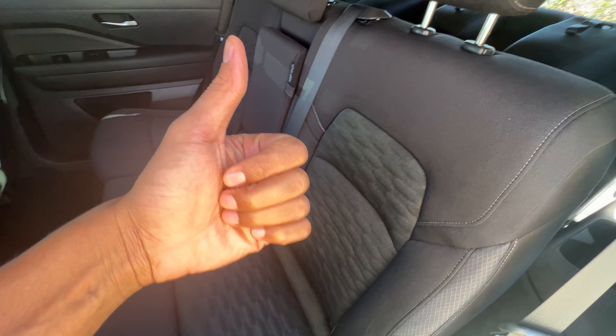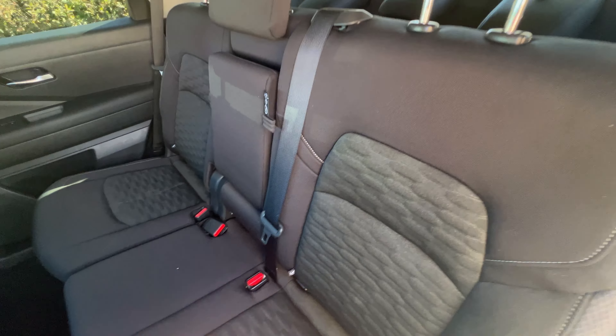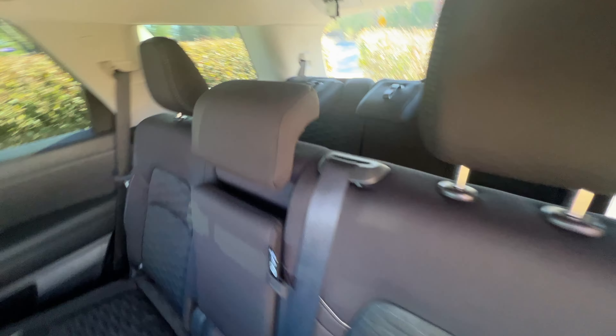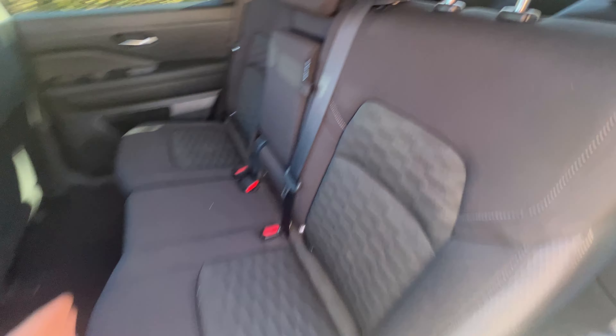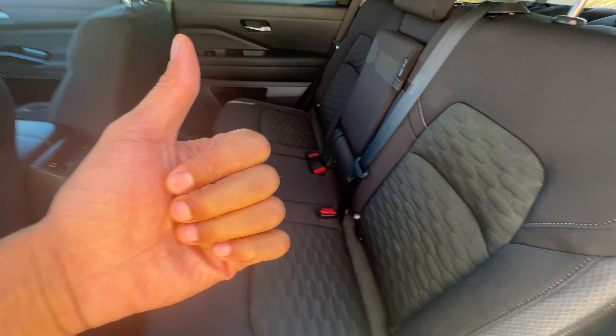Today I have a Nissan Pathfinder and I'm going to show you how to lay down the rear seats as well as the center seats of the vehicle. There are three rows of seats in this vehicle and I'm going to show you how to lay these seats down flat so you have more cargo space.